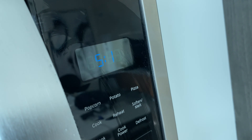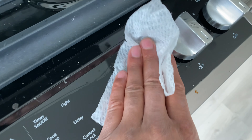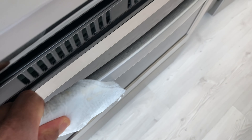It can disinfect the handle to the microwave and the microwave buttons. It can disinfect the knobs to the stove top, as well as the stove top buttons. It can disinfect the handle to the oven.